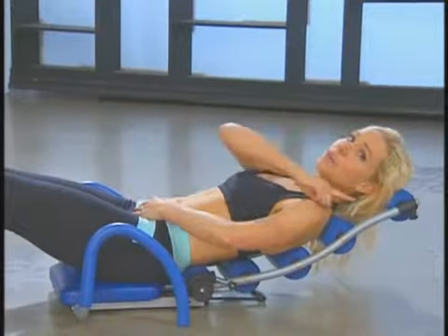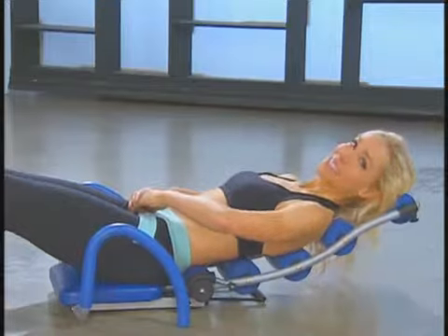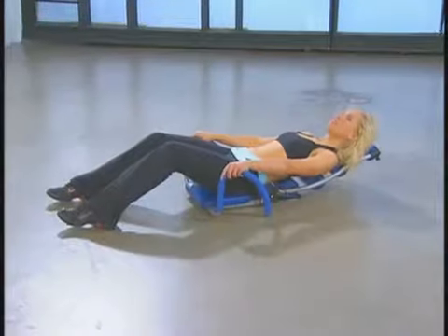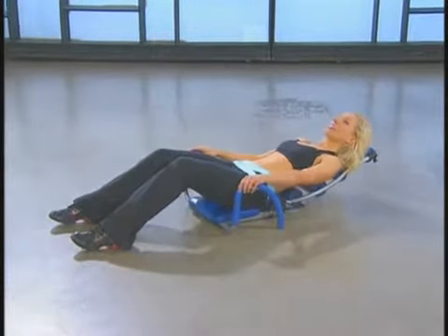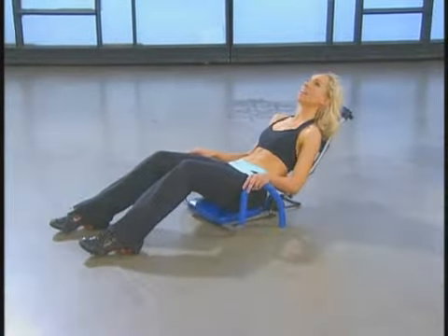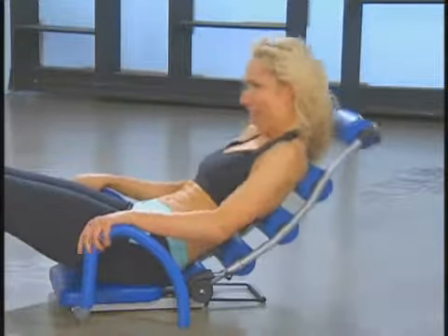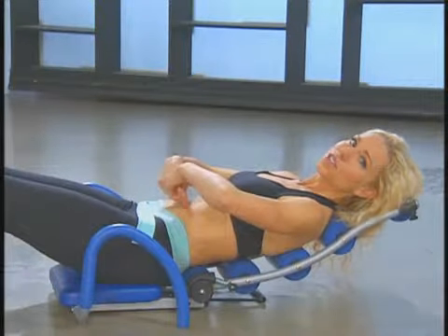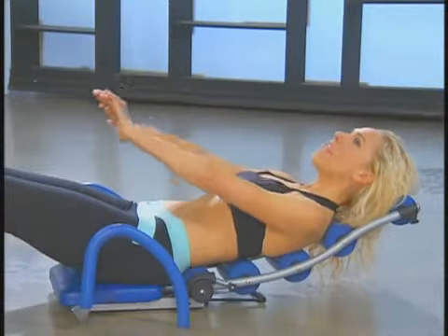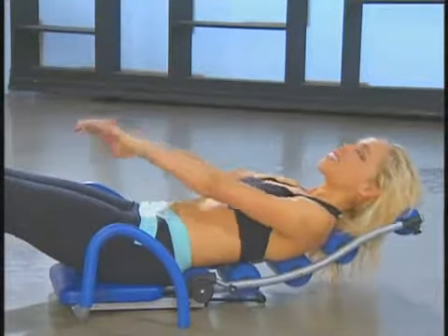Now we're going to go up for a crunch and keep our head on the cushion the whole time. Let's go — up and down. Did you keep your head relaxed on the cushion? Let's go up nice and slow — is your head on it? It should be. Let's try it: up, head and neck is on it, and down. Perfect. Here's what I don't want to see — lifting your head off — that's just a lot of extra stress on your neck and you're not really working your abs. Everything starts from the core, neck is relaxed. Let's try it one more time — relax the head and lift, and down. That's it. Great job.